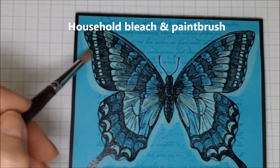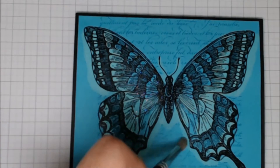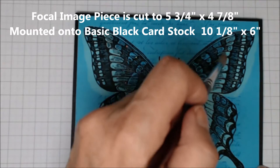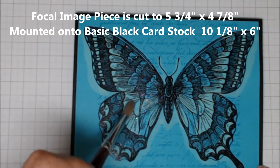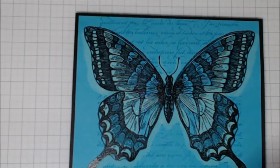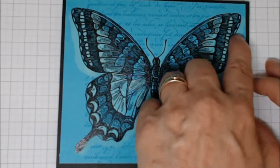I'm bringing in some household bleach on a paintbrush and using it to fade out some of that cardstock — you can see how I'm creating a drop shadow effect. I'm only using the bleach on some parts of the butterfly, leaving the center parts and those edges around the lower wings as they are, so they'll remain dark. As the bleach activates, the bleached parts become lighter while the other pieces remain the same color.